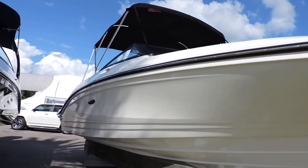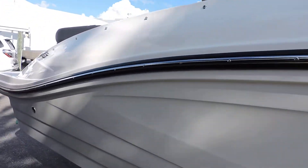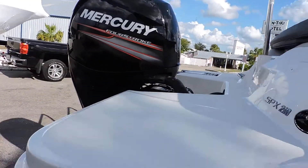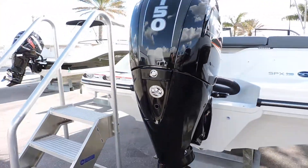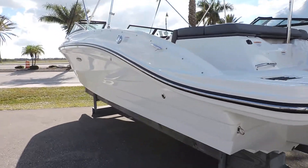Hi, this is Jeremy Bradshaw from Marine Max in Venice, and this is one of our brand new C-Rays. This is the 210 SBX. What we'll do is go through the boat a little bit, and I'll show you the layout of it and also some of the factory options.